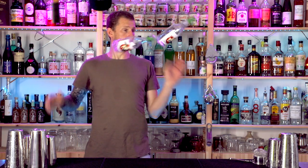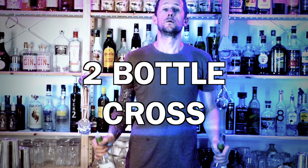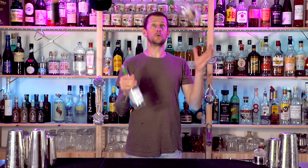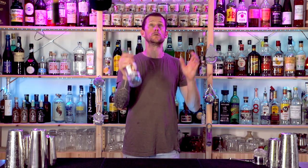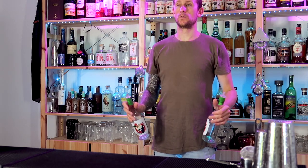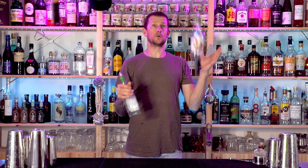Then swing your arm over and throw those two bottles up in front of you, catching both in beer grab. The next move is quite tricky because you have two bottles flying in the air and crossing over — one bottle flying low and the other flying high. Grab hold of the bottles in beer grab: one bottle does a single spin from one hand to the other, and the other bottle does a double spin over the top into the opposite hand.